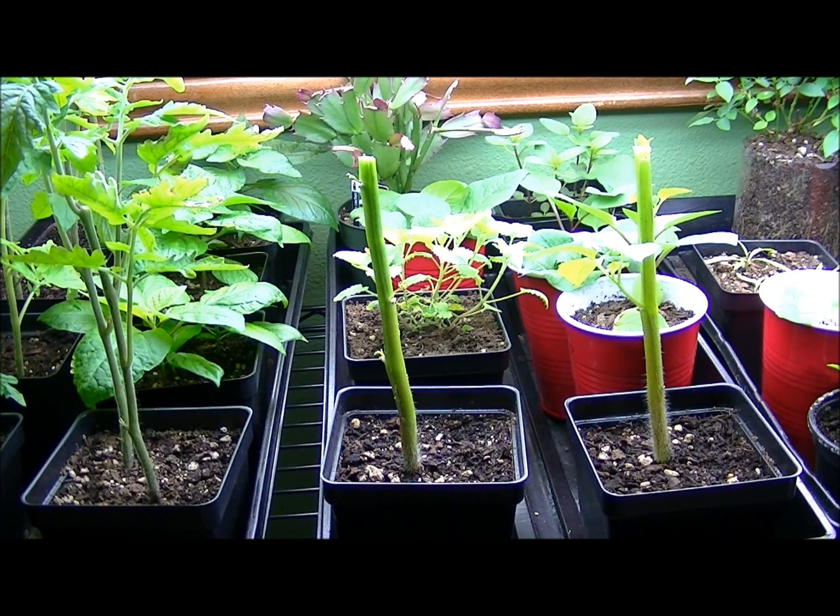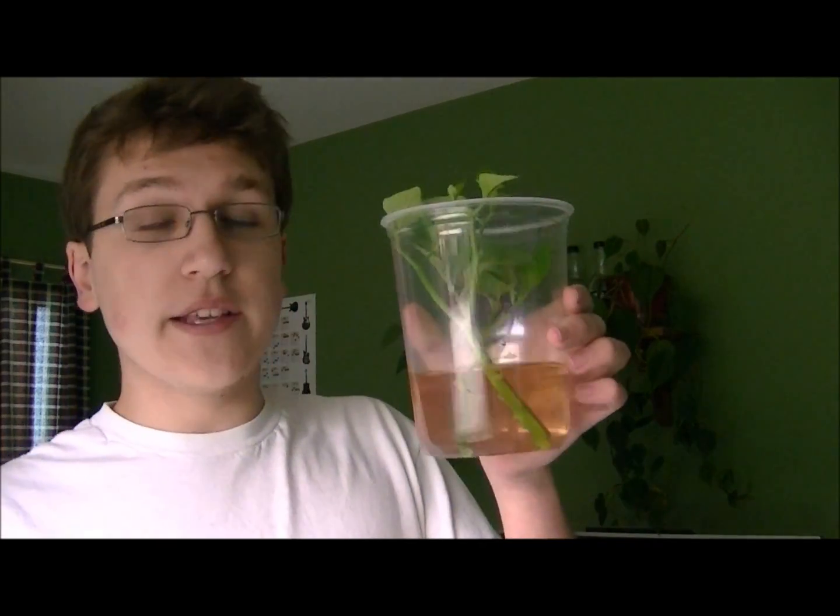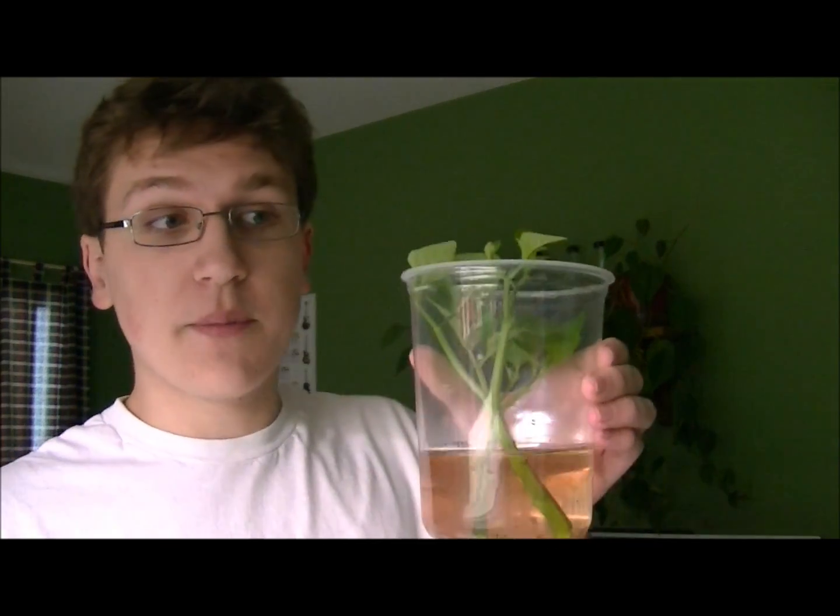Before you throw those tops away, I'm going to show you what else you can do. While I'm at it, I'm also going to go over how to clone tomatillos, black cherry tomatoes, any type of tomato really. When you cut off the top, you want to take off a lot of the bigger leaves and make it so that only the growing points are showing.